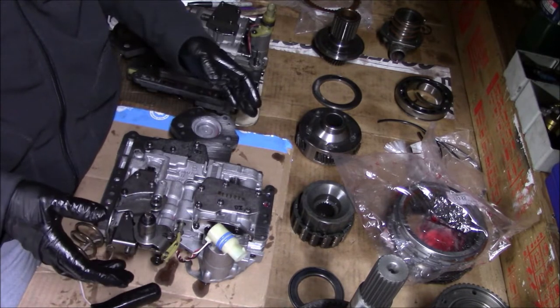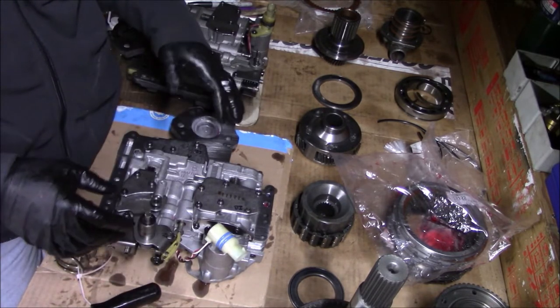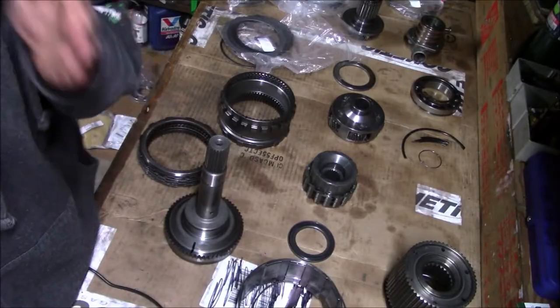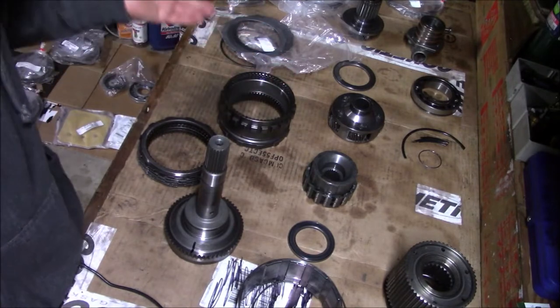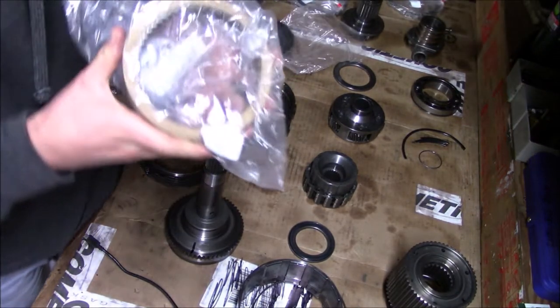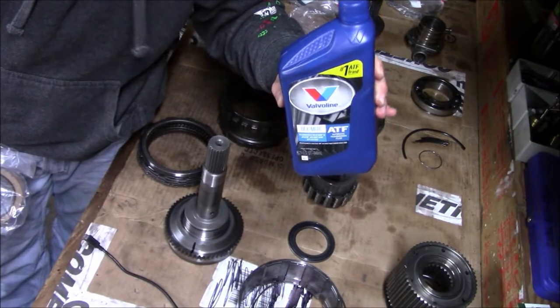I'm going to stick it back in its packaging to keep any dust off of it and come back to it when it's time to actually install it into the transmission. Now I'm going to start reassembling the overdrive section. From my pile of new parts I have my overdrive direct clutches, and I'm going to stick them in a marinade.